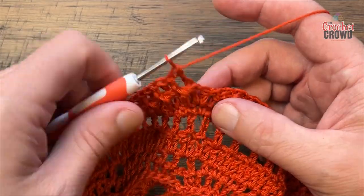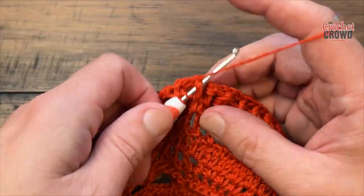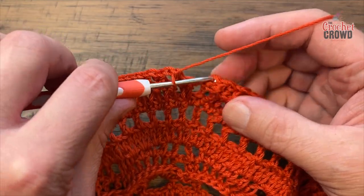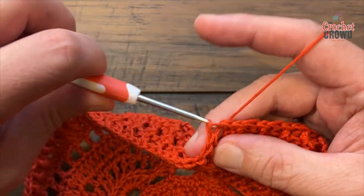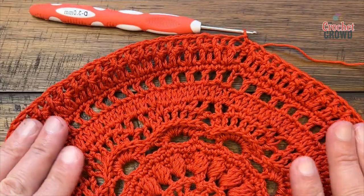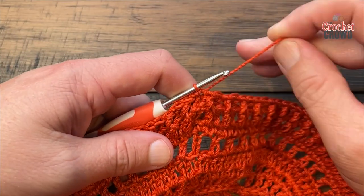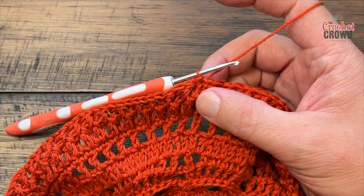Coming around on round sixteen, the last stitch before the end is a front post double crochet — keeping in sequence — then slip stitch to the top of the first. It might be buckling a little bit, don't worry about it — it's going to settle out. We're going to move on to number seventeen with the samurai stitch next.